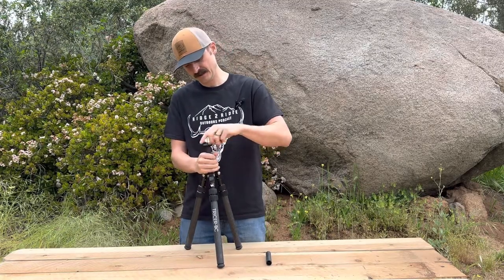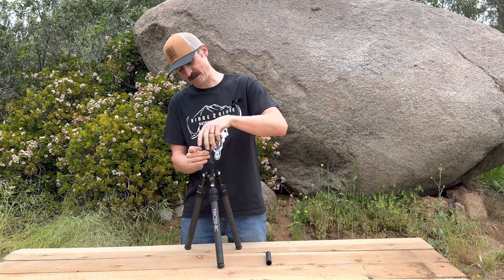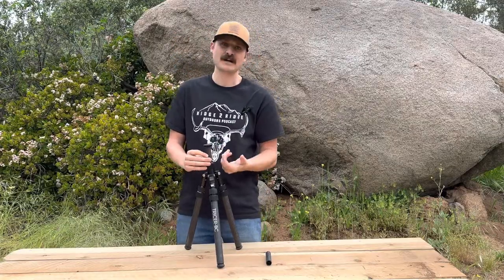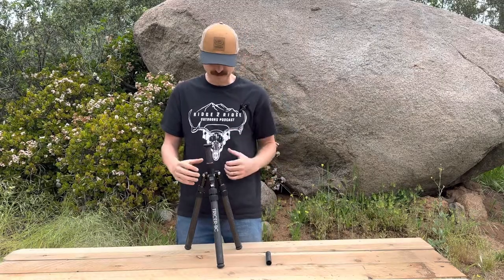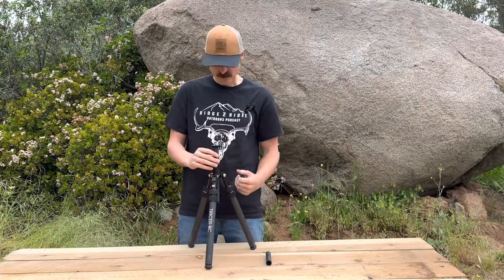All of our tripods come with an interchangeable head. It's 3/8-16 — spin it around — and it's also quarter-20, so if you want to run quarter-20 or 3/8-16 pan heads or cameras you can do that. The head comes with a set screw so you can lock it into your pan and keep it from spinning.